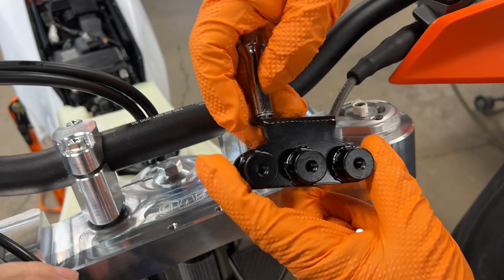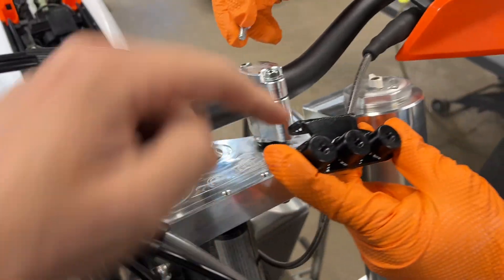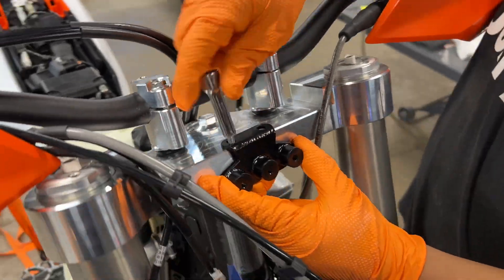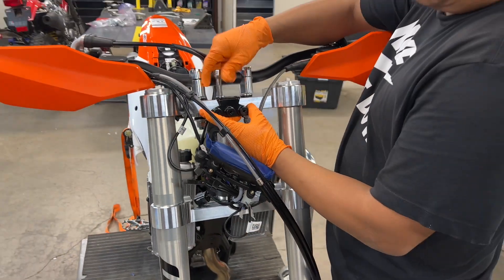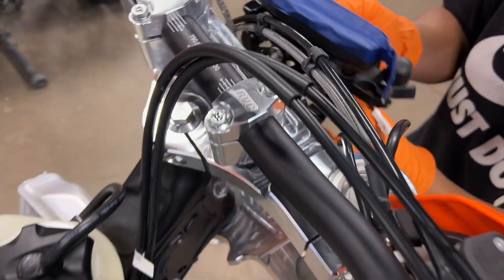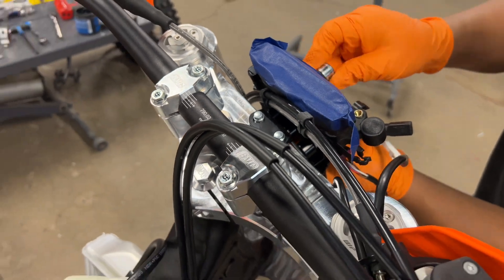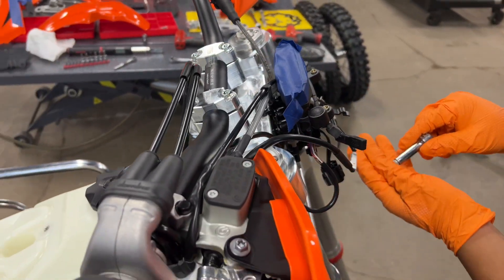Another update — we've got an updated front speedometer bracket, which will also double as a number plate bracket on certain models. Javani's going to go ahead and get that installed. We're simply going to take the factory bolts from the OEM triple clamp, line it up, and get the speedometer installed.